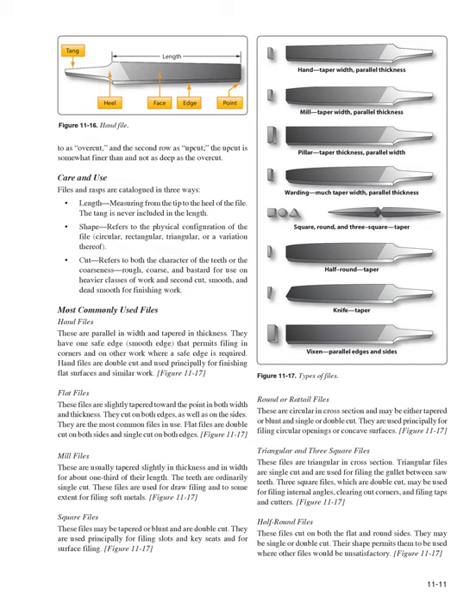Flat files are slightly tapered in both width and thickness, cut on both edges and sides, and are the most common files in use — double-cut on both sides and single-cut on both edges. Mill files are usually tapered slightly in thickness and width for about one-third of their length, with ordinarily single-cut teeth, used for draw filing and filing soft metals. Square files may be tapered or blunt and are double-cut, used principally for filing slots and key seats. Round (rat-tail) files are circular in cross-section and used principally for filing circular openings or concave surfaces.